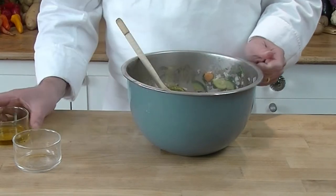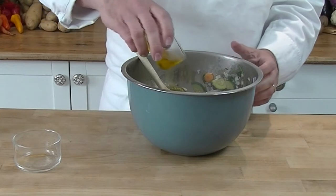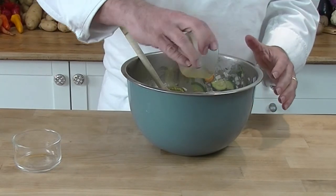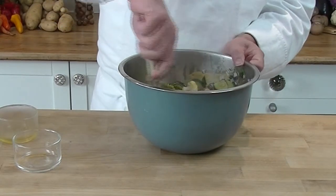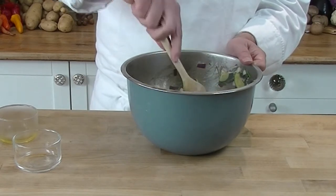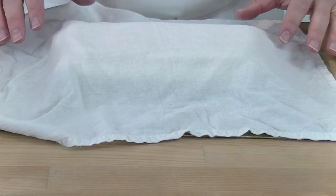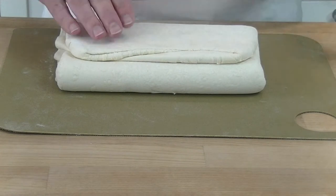Then we add some olive oil. The olive oil is what's going to help cook the rest of the vegetables whilst they're baking in the oven. Give it a good mix all over so everything is covered in olive oil. Now our pastry has been resting again for half an hour, so it's nice and relaxed — we're going to roll it out.